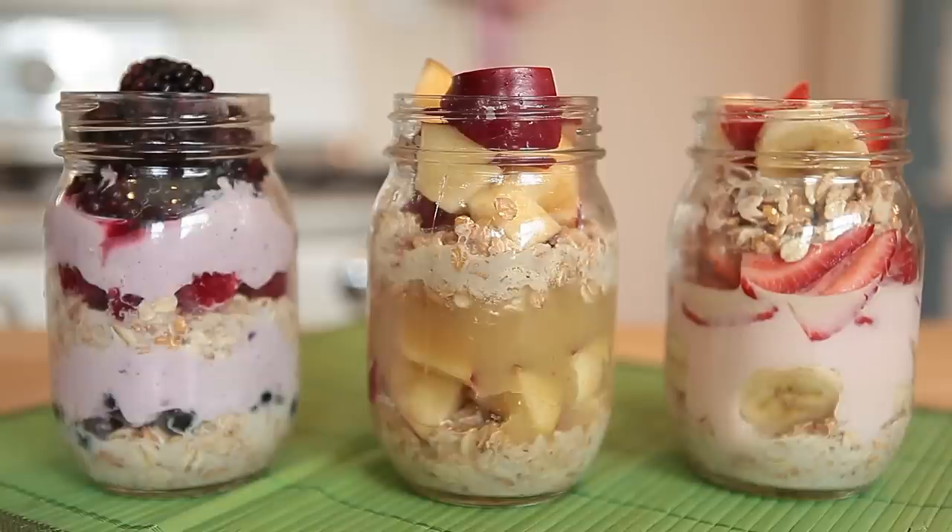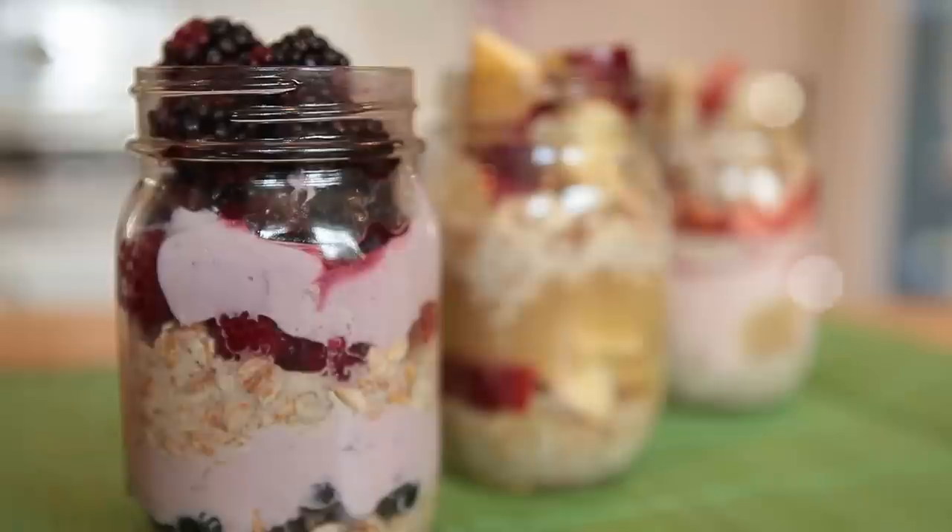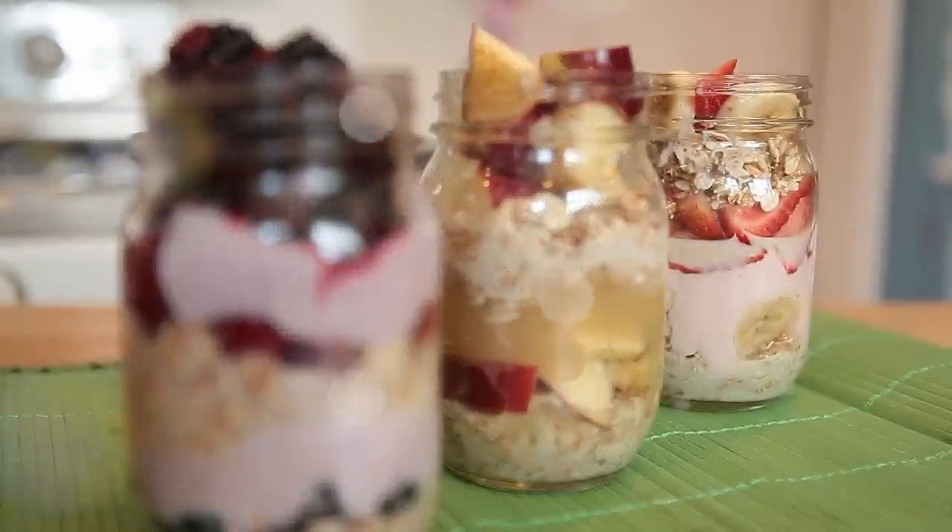Hey, it's Olivia here and today we're going to be making these yummy, nutritious, and delicious overnight oats. Here are our three different combinations of yumminess: Quadruple Berry Frenzy, Apple Pie, and Strawberry Banana.